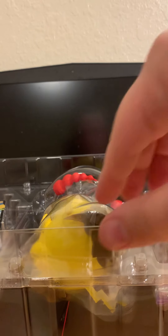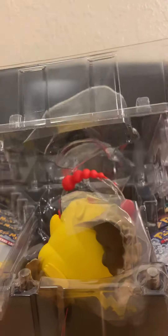Let me go ahead and open it up here — destroying the value forever. Just kidding. And we're going to open it up here and see if we can... There we go. We're going to pop that open here, pop this side open here. Nice and secure.